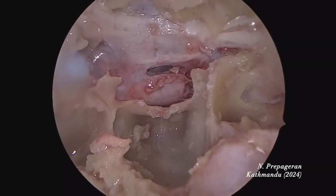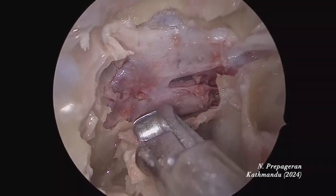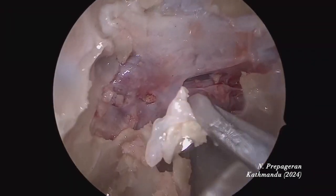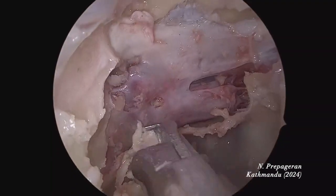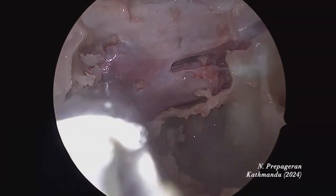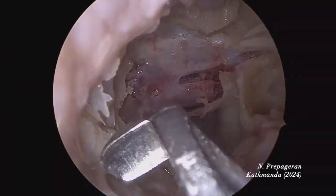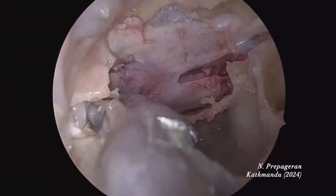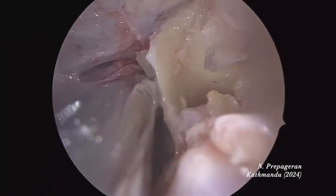The cavernous sinus is coming into view on the opposite side. Now I'm going to the cavernous sinus region. You can see we are doing the entire dissection with one instrument — what is this? A sphenoid punch. An Indian-made sphenoid punch. It's hard bone — not a normal bone. Now I'm going to go laterally.